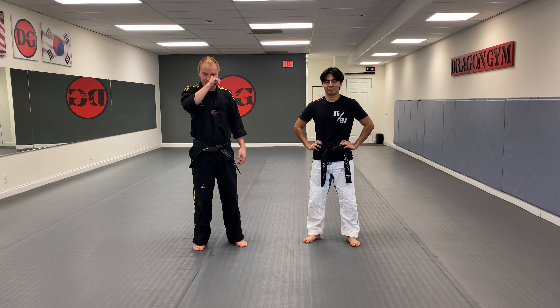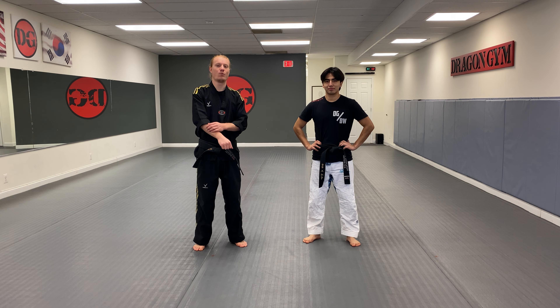Hey guys, Master Joe here with Instructor Caesar. We're gonna go over the T1 Junior's level one self-defense.